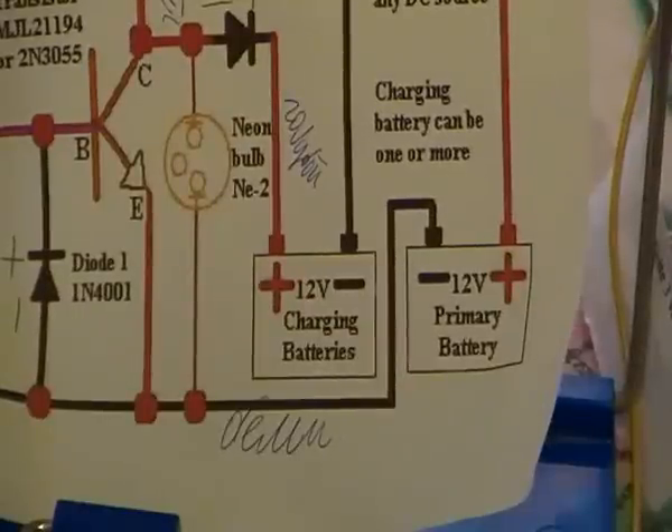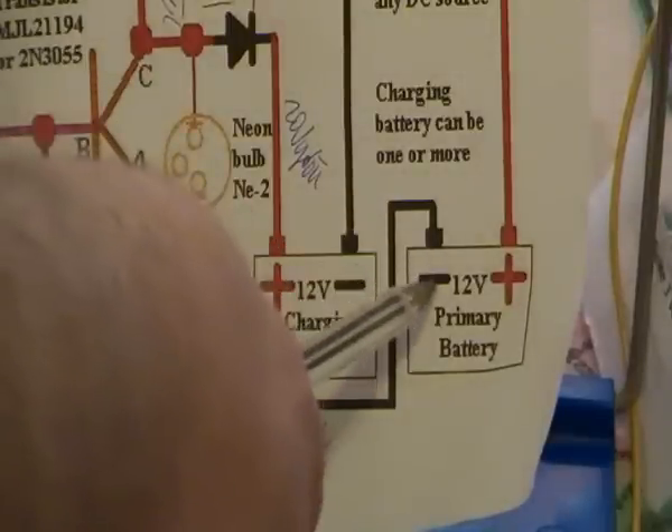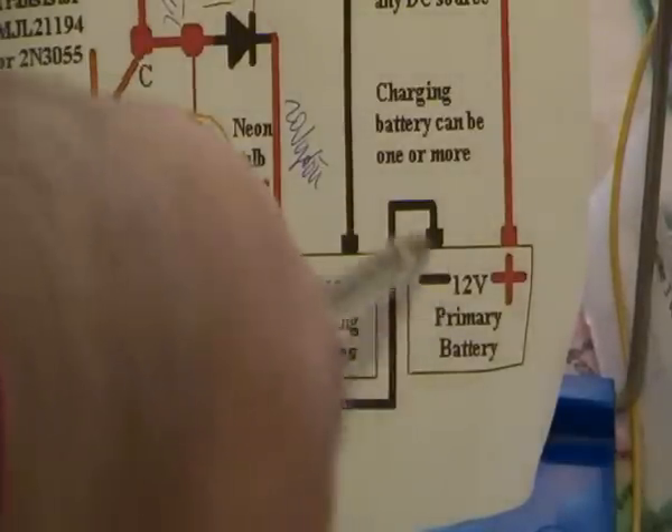And then from the light bulb you have here a white cable, which is connected to the start minus pole of the prime battery.